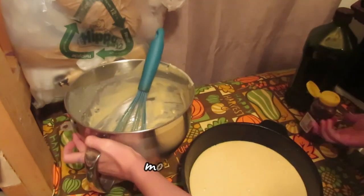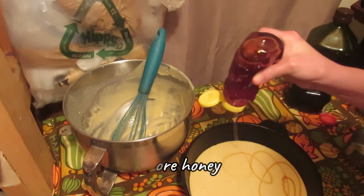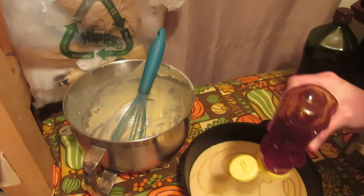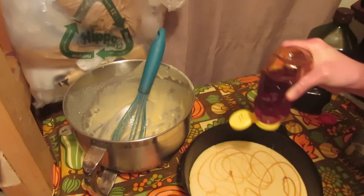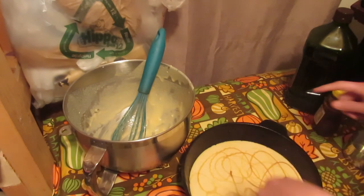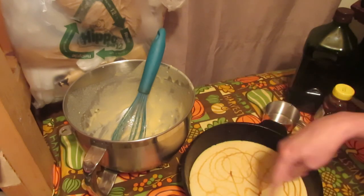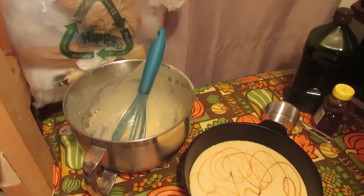My grandma always put honey in the pan and drizzled honey on top. Depending upon how sweet you want it, that determines how much honey you put on the inside. You always want a good swirl on the bottom and a good swirl on the top.